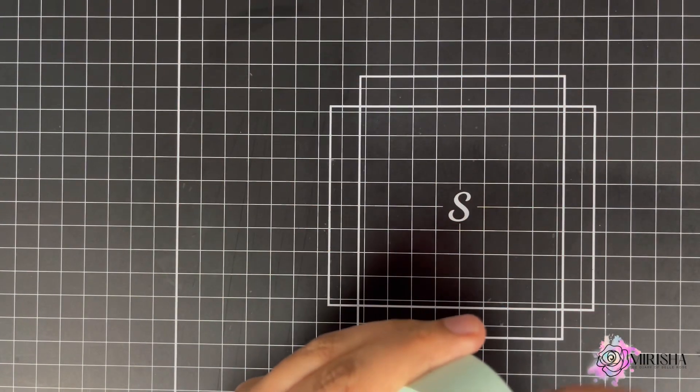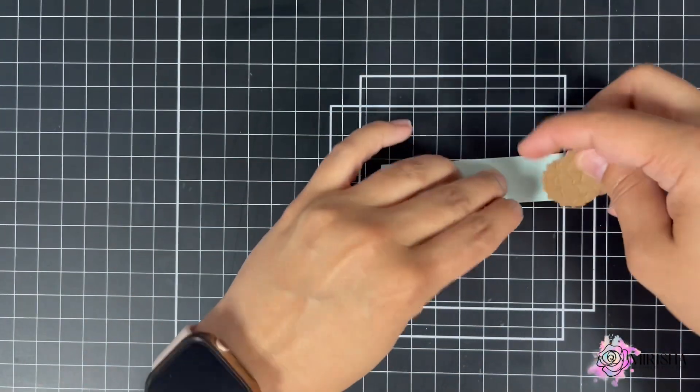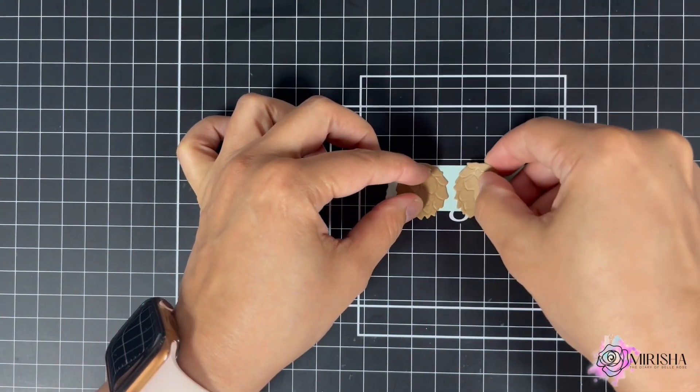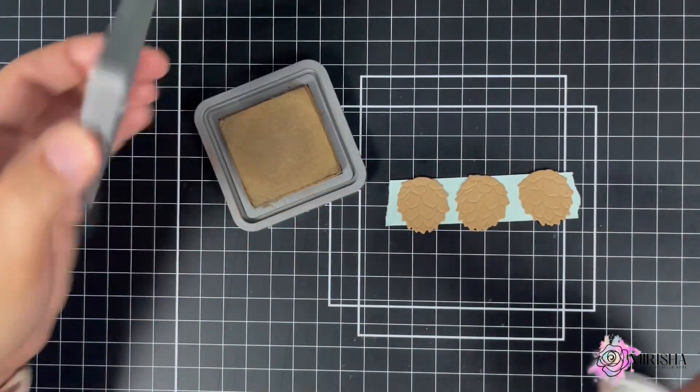Using a piece of mint tape, I'm going to position the acorns on the mint tape. You do have the option to use a sticky mat or any other sticky surface to position your die cuts. I just find for me, I'm always using my mint tape.